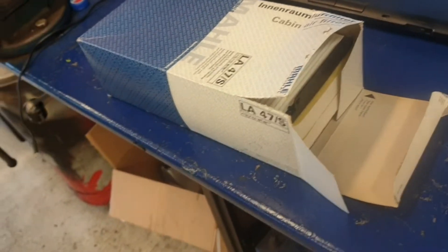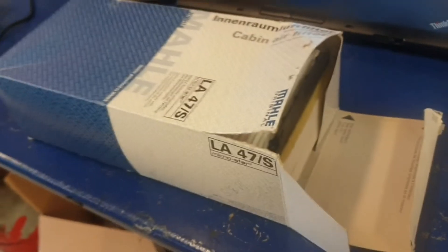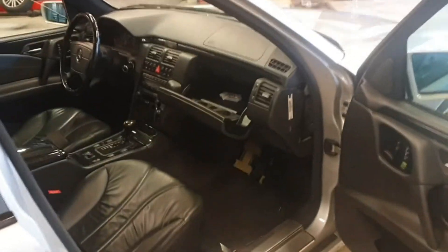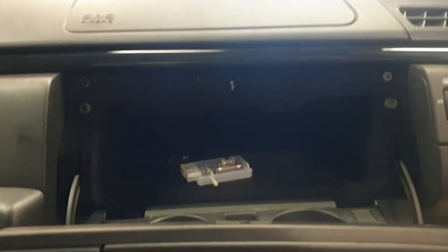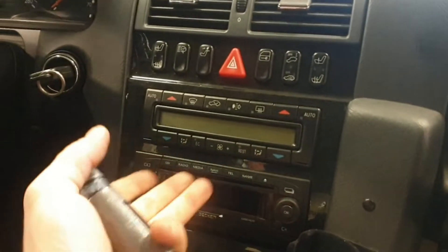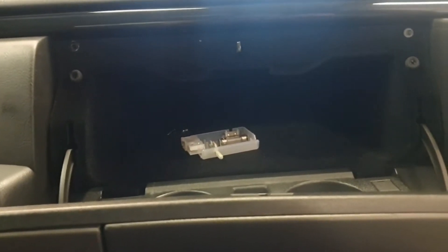Hello there, welcome back to my channel. Today I wanted to give you a little tip on how to replace the dust filters inside the W210. Most of you owners out there know how to replace these filters, but there are a lot of variances. If you have automatic climate control like this one, there is a set of dust filters and also a set of active coal filters, which are the ones you see here.